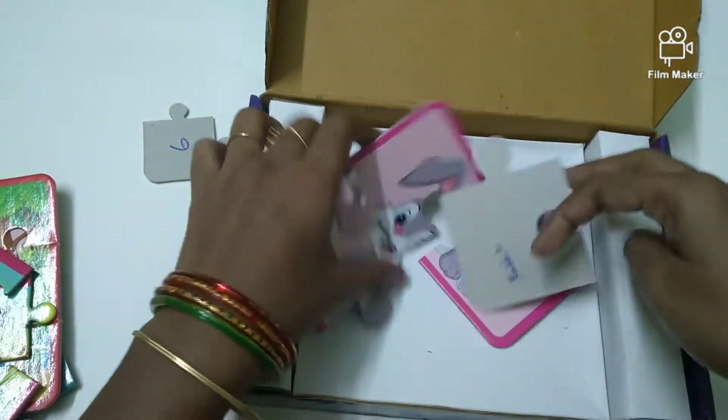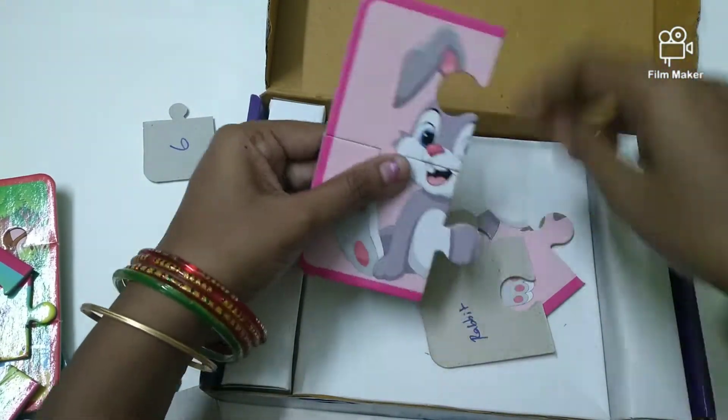I will grab the puzzle pieces. We will scan through the puzzle pieces. You will have to check it out.